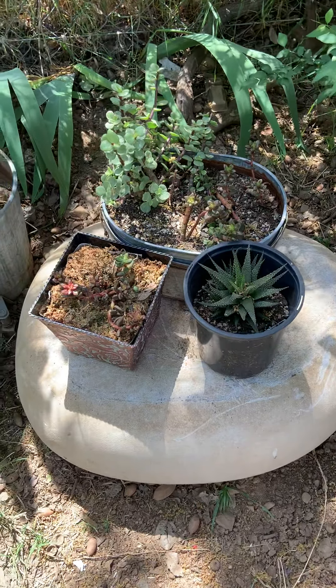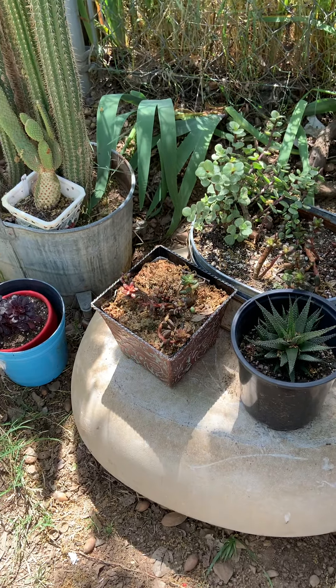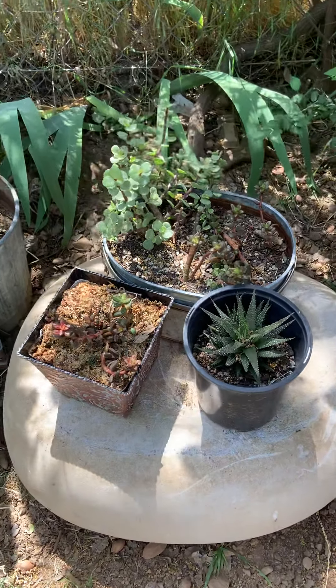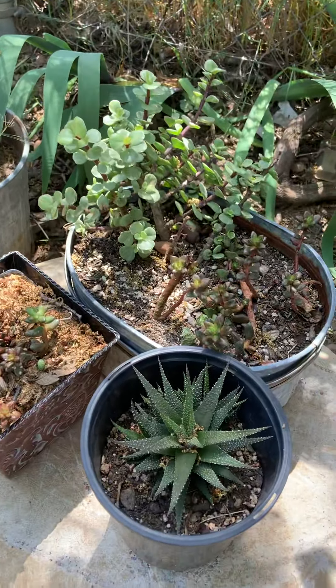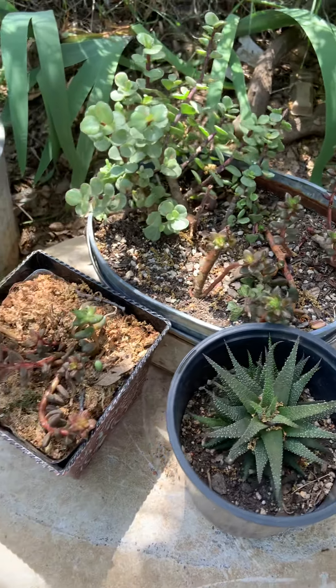I'm gonna do a video on the succulent area of the garden. I inherited these succulents. I'm not a succulent person, but I did multiply these.